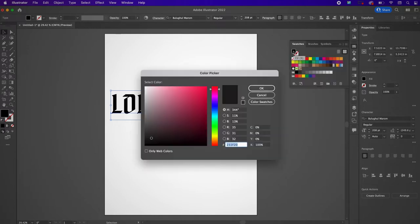For my swatches I'm going to change my color to 93, 9, 5, 9, 8.